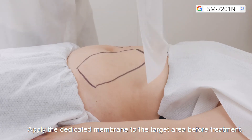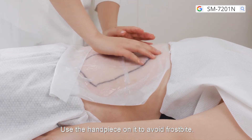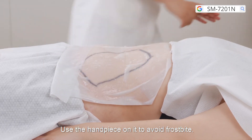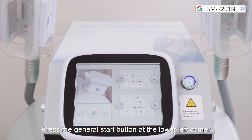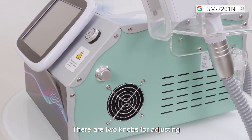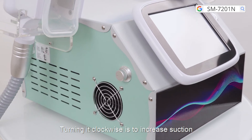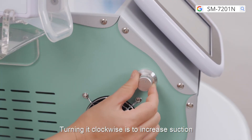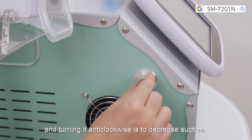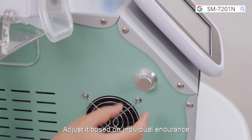Apply the dedicated membrane to the target area before treatment. Use the handpiece on it to avoid force bite. Press the general start button at the lower left corner, then press the start button of the corresponding handpiece. There are two knobs for adjusting the suction levels of both handpieces — turn clockwise to increase suction and anti-clockwise to decrease. Adjust based on individual endurance.